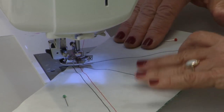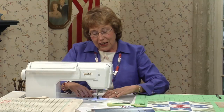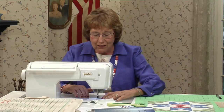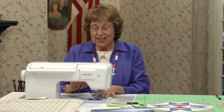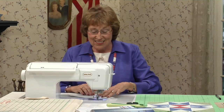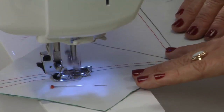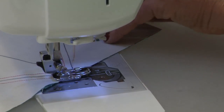At that point, you just pivot, turn, and head down the other side. I always tell you to use a quarter-inch seam, but I do have to tell you — I think I'm about one thread less than a quarter of an inch, just to compensate for the fold. Every time you open and press, you do all that folding and you lose just a little bit.